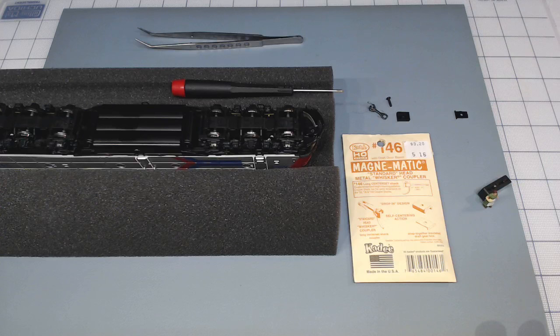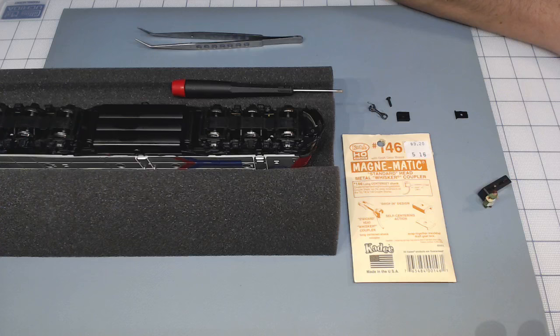This is AK with DCC train model store in Cincinnati, Ohio. As I promised you, I will do live broadcasts.